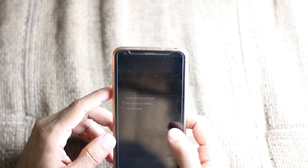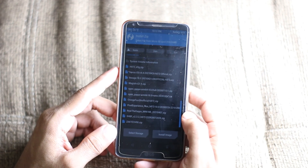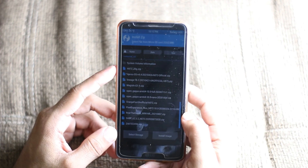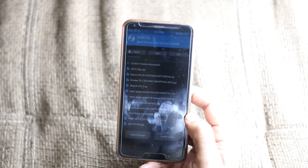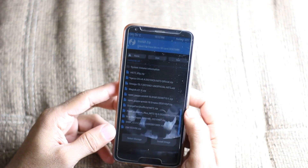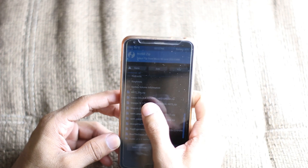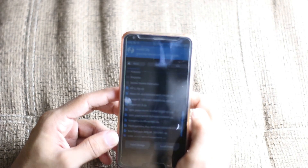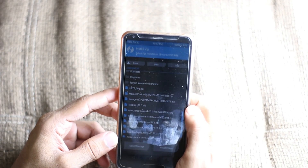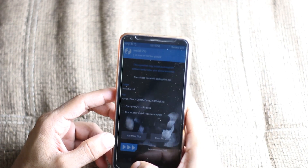I'm going to select the SD card. Make sure you have an SD card for installing custom ROMs, because you have to format the internal memory every time due to a bug. Right here you can see Havoc OS 4.04 official — the link is in the description if you want to download it.